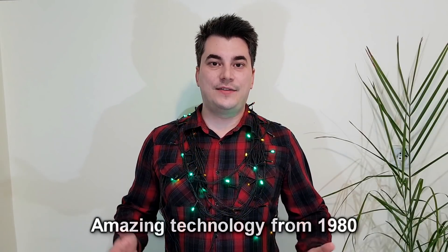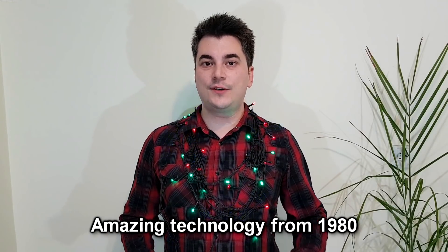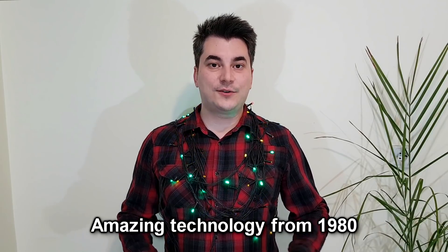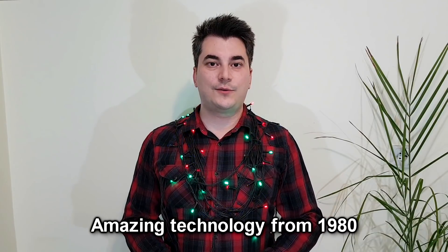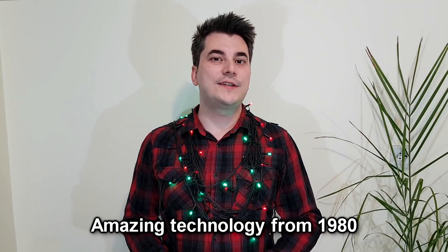Hello guys and welcome back! This video was initially uploaded only on my Patreon page, but because Christmas is coming, I want to share it with you as a gift. What is it about? Well, some old and secret communist technology.